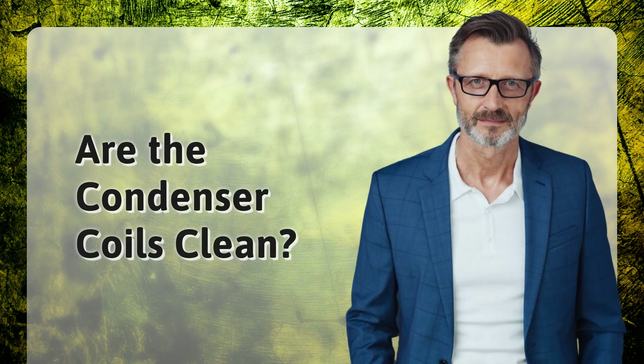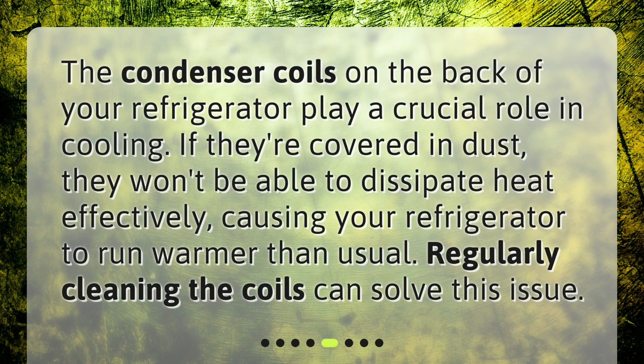Are the condenser coils clean? The condenser coils on the back of your refrigerator play a crucial role in cooling. If they're covered in dust, they won't be able to dissipate heat effectively, causing your refrigerator to run warmer than usual. Regularly cleaning the coils can solve this issue.